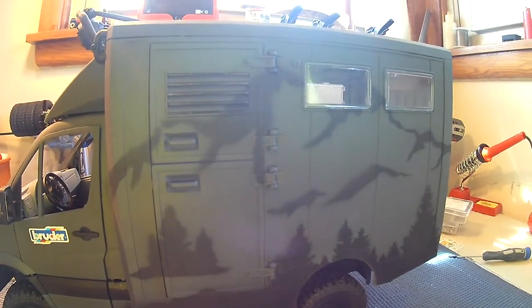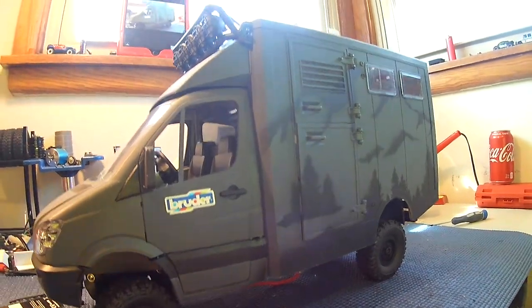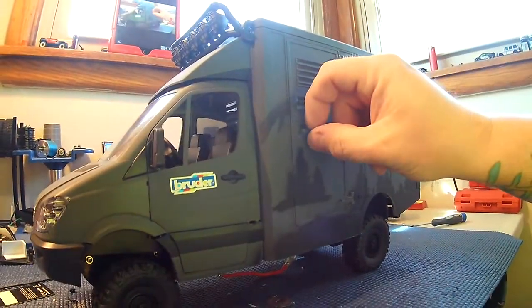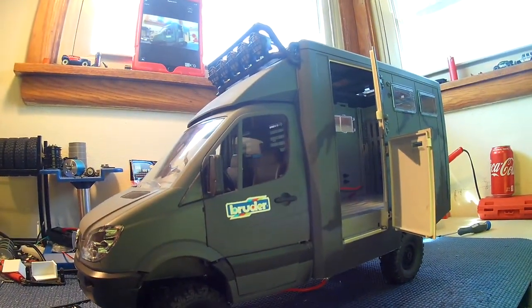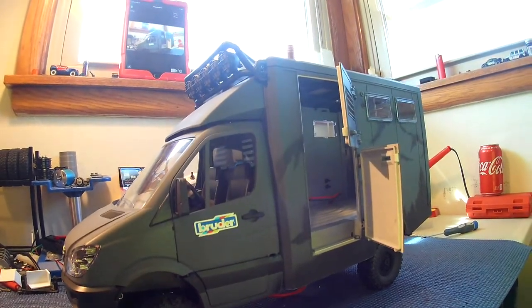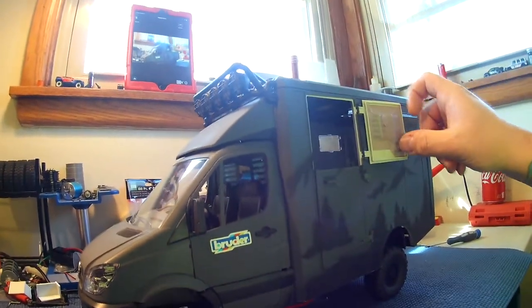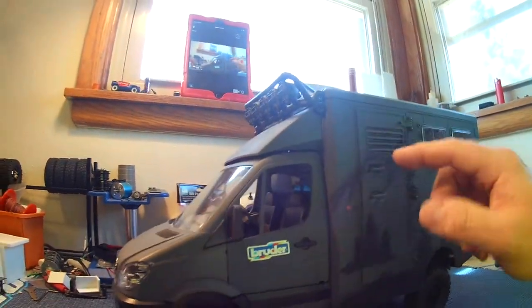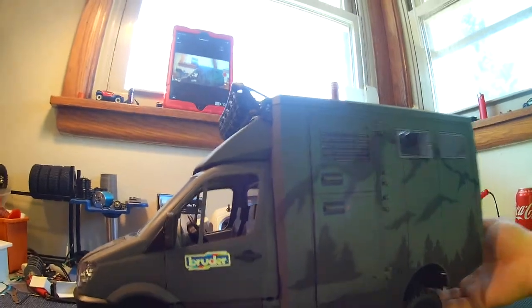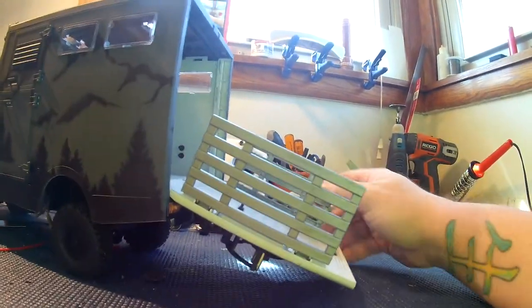So this is Project Weekender. It was that Bruder Sprinter, the horse trailer, because of the double doors. The other ones, like the UPS truck and everything else, don't have that split door — so you can't have the top open and the bottom closed. The back is also a full ramp system, not a door. So this has a full-on ramp in the back. Sides come up.